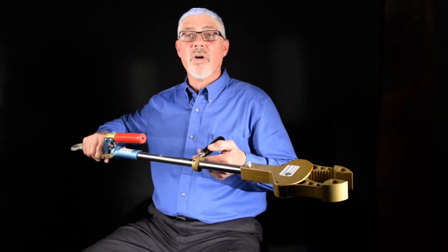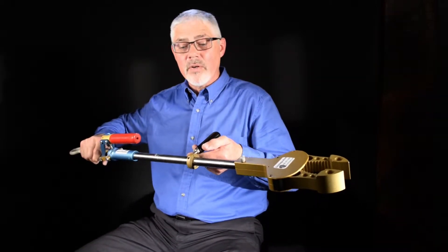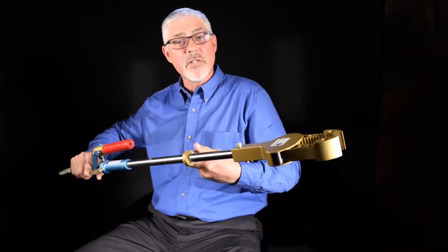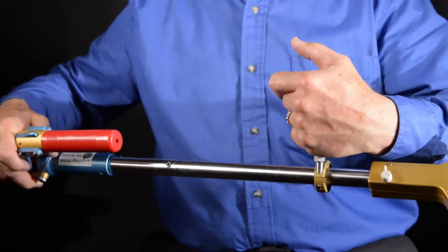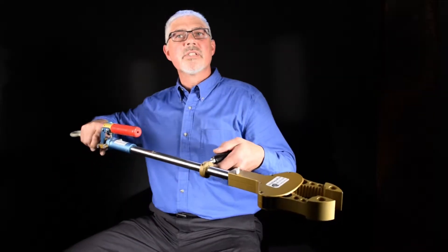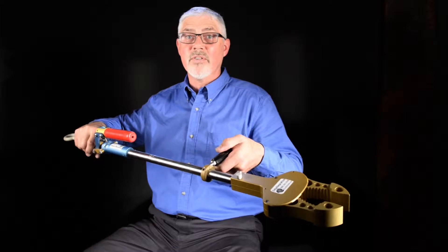There's a side handle on the tool as well, and so the operator can put this handle in any place that's comfortable for them simply by loosening it, putting it to the position and distance that they need, locking it back down, and now it's a nice secure position for the operator to handle.